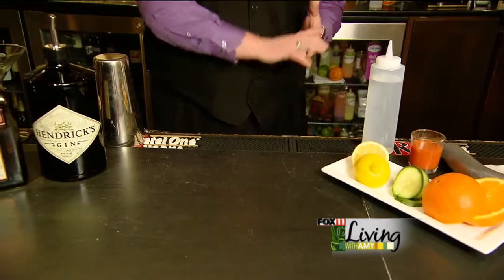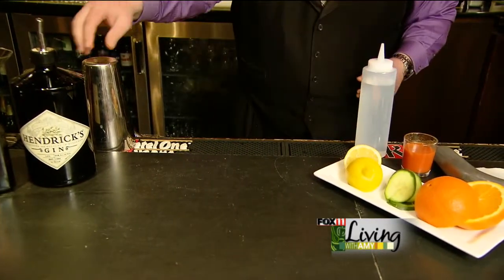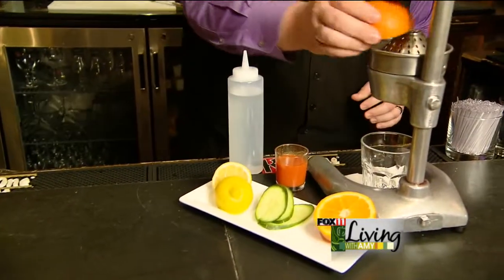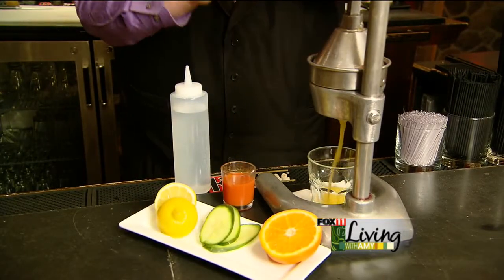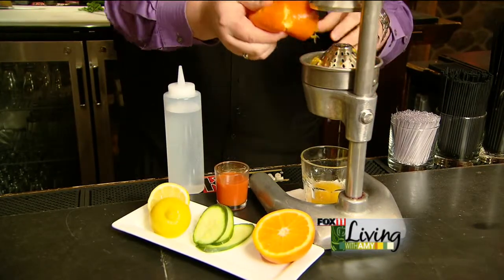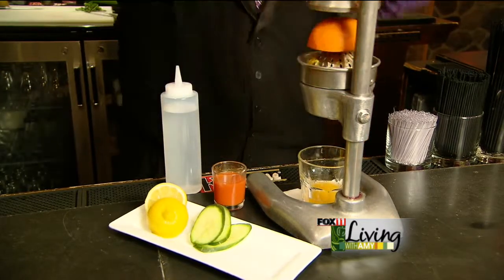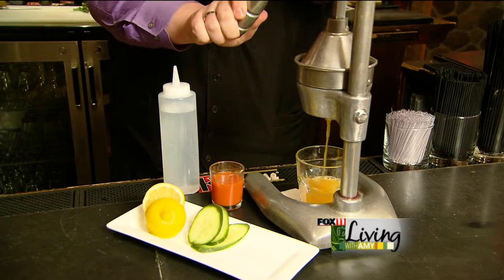We are going to be juicing a little bit of fresh orange and fresh lemon juice today. Now for this particular drink, we call this the Carrot 43. It's kind of an attribute to how many times we've had to play with the recipe to really get everything right here, but once we did, it's become an absolute favorite in the winery bar over the last couple of years.